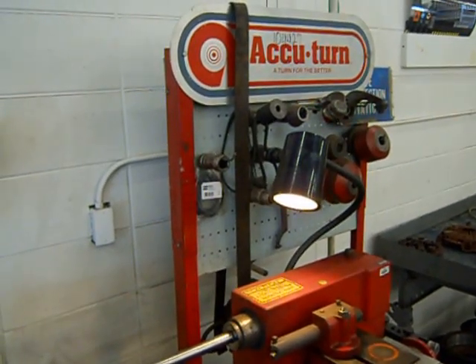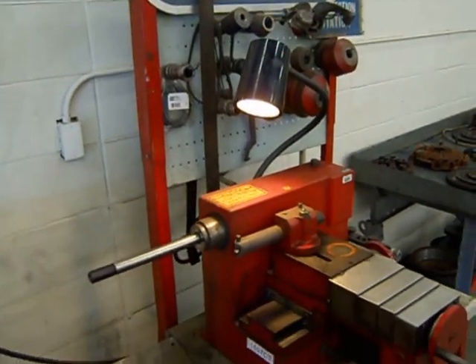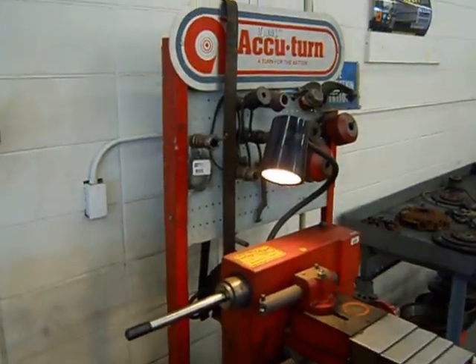In this video I'll be demonstrating how to machine a brake drum using the old Accu-Turn brake lathe. This is an older brake lathe, but it's still popular — there's still a lot of them used in industry today.